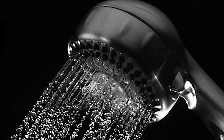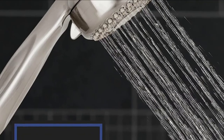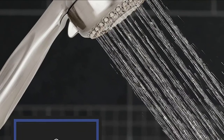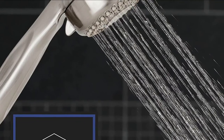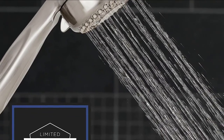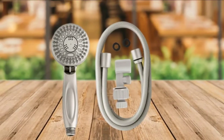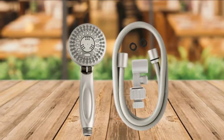It comes with an easy-to-adjust angle bracket to provide you with the freedom of comfortably shifting the head position as you desire. For efficiency and ease of cleaning, it's also designed with rub-clean shower jets and anti-clog shower nozzles. Assembling and installing this item is very easy and only takes a few minutes without the need for tools or a plumber.